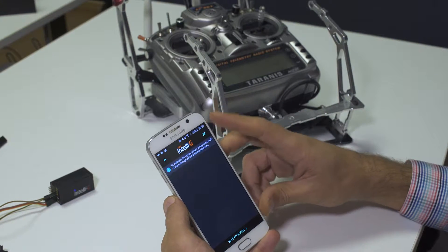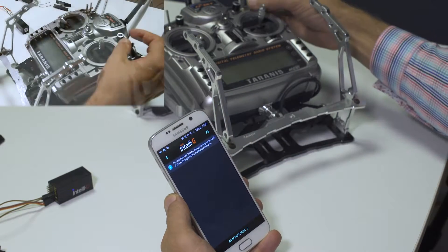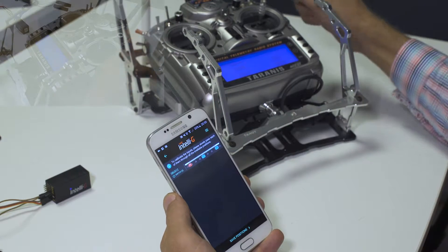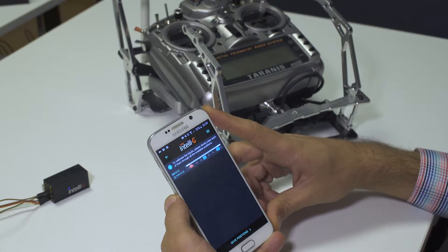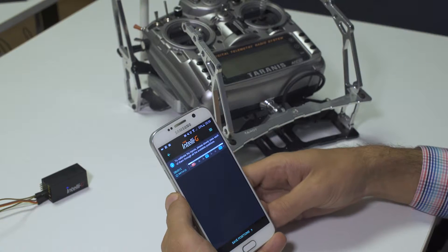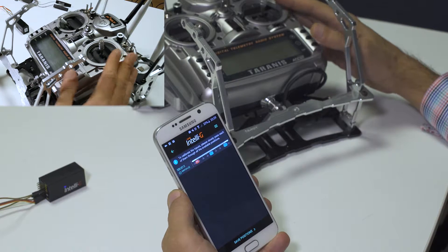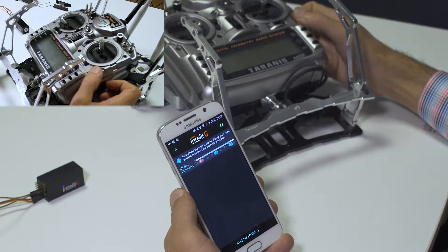When hitting calibration, we get to this screen where we should see the channels that we will calibrate. If I move this switch here, we can see it appearing on the screen. If you move the controls you intend to use on your remote and you do not see anything appearing on your screen, it means that you either did not properly connect your receiver to IntelliG, or the input controls you want to use are not properly mapped inside your receiver and are not connected virtually to the output channels of your receiver.